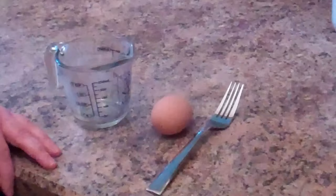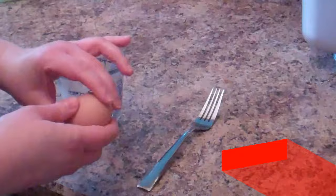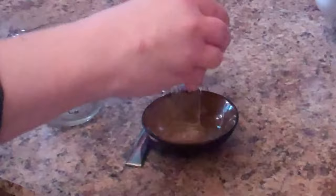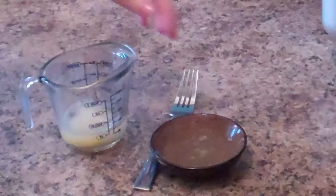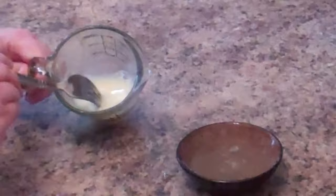When the bread is almost done with its second rise, prepare the egg wash. Break one egg and separate the yolk — we're only using the yolk. Pass the yolk back and forth between the two eggshell halves until separated, add a little bit of tap water, and mix it up with a fork until it turns a brighter yellow and slightly frothy.